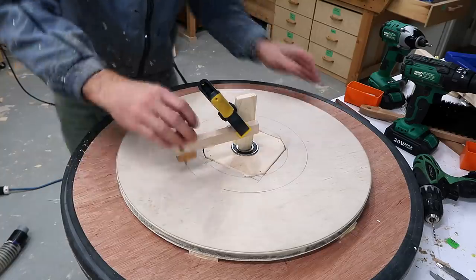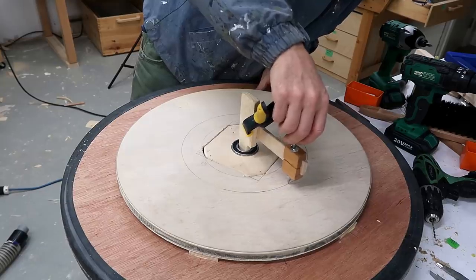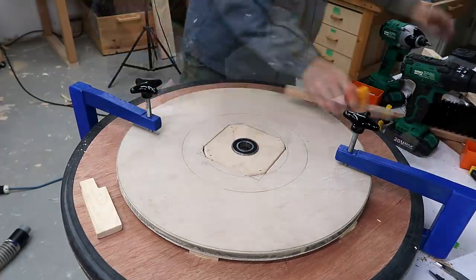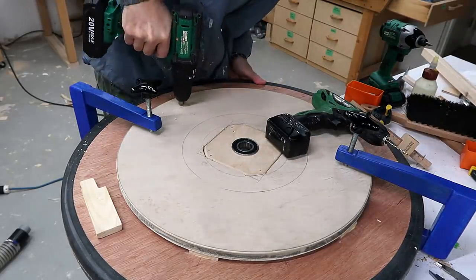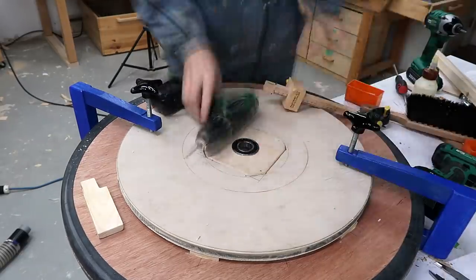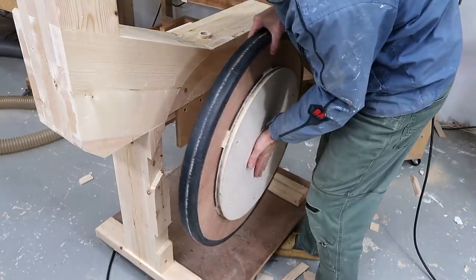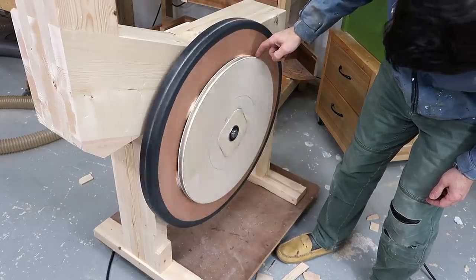Now I have to make sure that it's centered perfectly before I screw it on. I used a total of 10 screws to screw that pulley on. It doesn't really get that much force on it, but the belt pulls in all directions and I don't want it coming loose eventually. Just a quick check to make sure the pulley doesn't wobble.